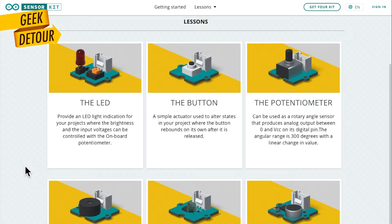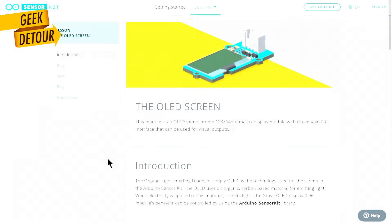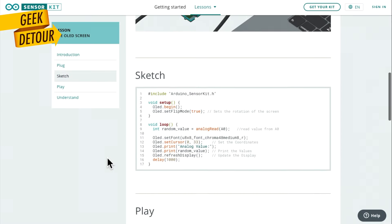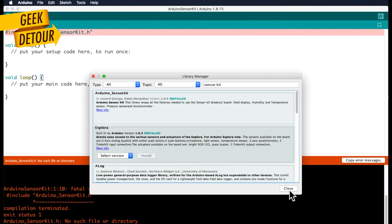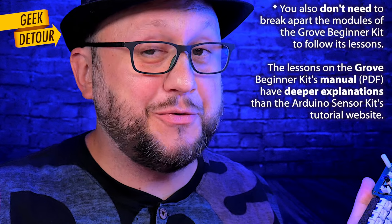The best thing about the Arduino sensor kit is the website they made for this kit — extremely visual. And they also made a special library for this kit. The LCD, the accelerometer, the specifics for all of them are combined in a single library. You can do the 10 lessons without breaking the modules apart, which is great for kids and schools.